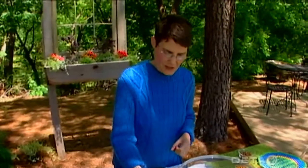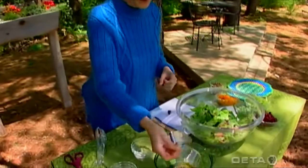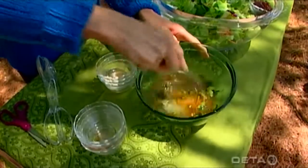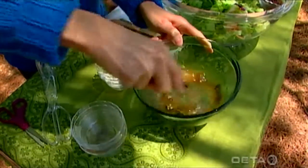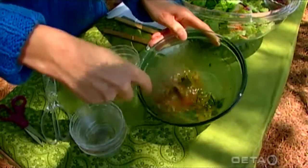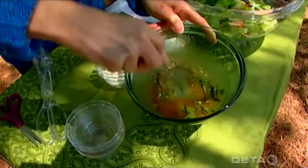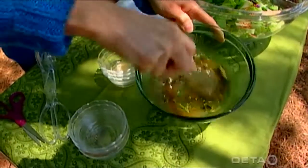I've also got just a dash, a few drops of hot sauce. We're just going to whisk those together until we get them blended well. I'll come back and re-whisk them when we get it done because these are going to separate a little bit. I also want to make sure that you get the sugar completely dissolved as you do this.